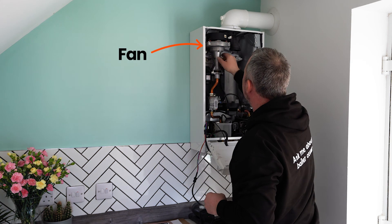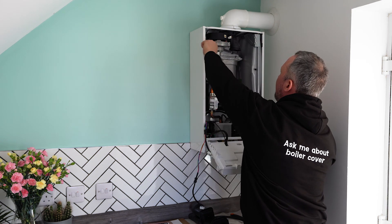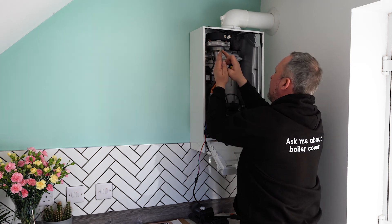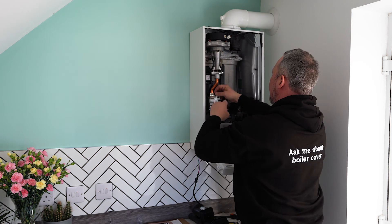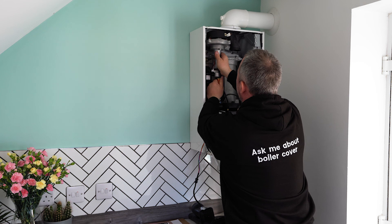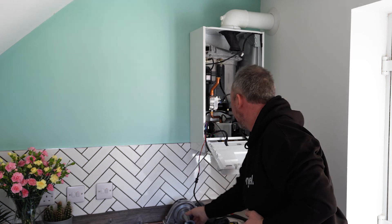Next we're going to take the fan out — just a little screw there, so we'll get the screwdriver up and undo the nut. Just release the fan from the top of the burner and put it down somewhere safe. Next we need to take off the connection to the gas valve — it's just a clip, just unclip it. Then it comes out as easy as that, and that's your fan. We'll put that to one side and inspect it properly in a second.